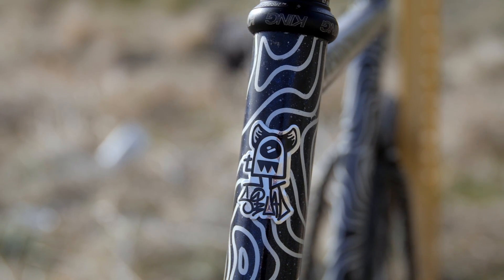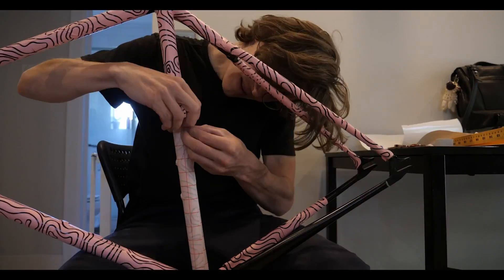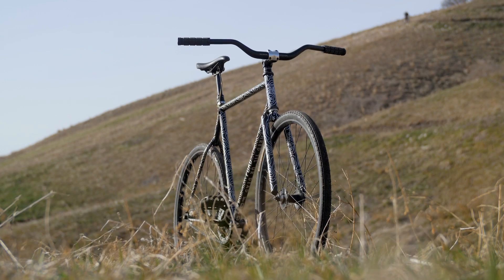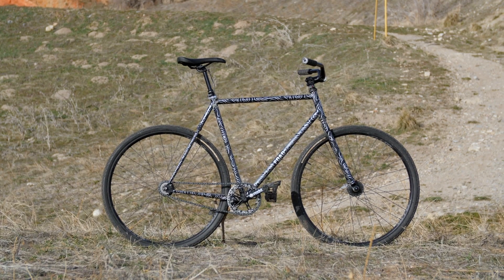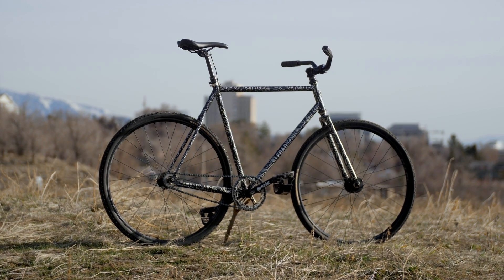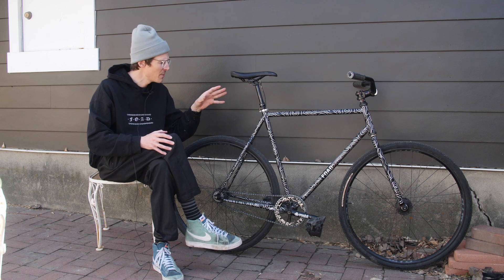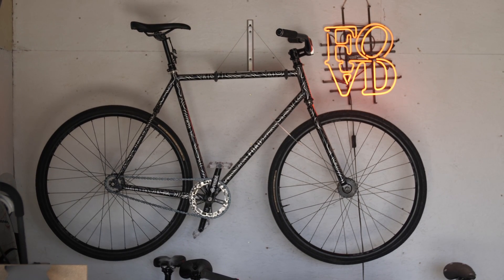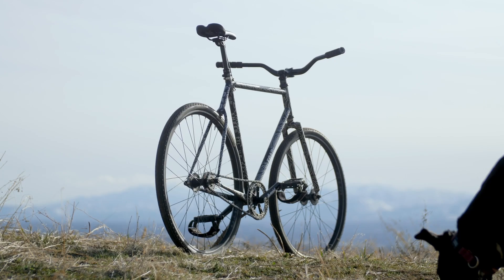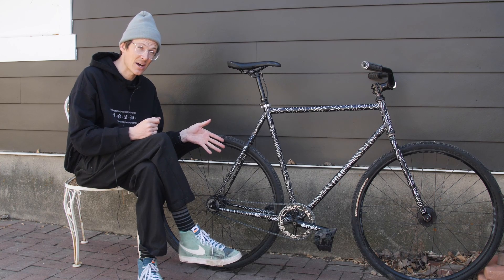Starting with the frame, this is the Squid So Easy track lacrosse frame, painted by yours truly. If you want to see a video about that, click the link in the description. I am 6 foot 1 — 185 centimeters for those outside of the United States — and this frame is a 56. Personally this bike feels a little bit too big for me. Because it's a bike I want to move around, whip around, and do tricks on, I wish it were just a tad bit smaller. If you're interested in this frame, I would recommend looking at the sizing and consider sizing down a little bit.